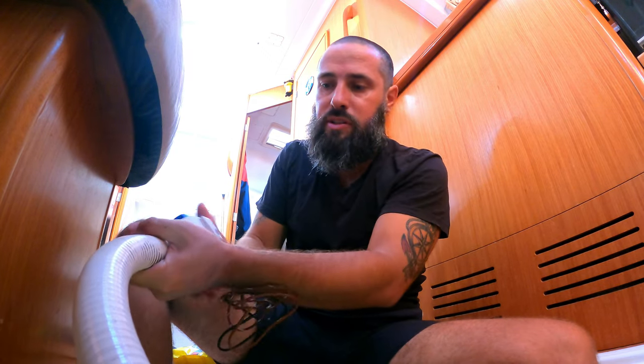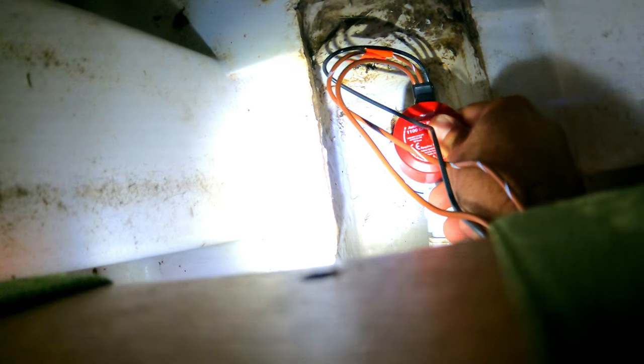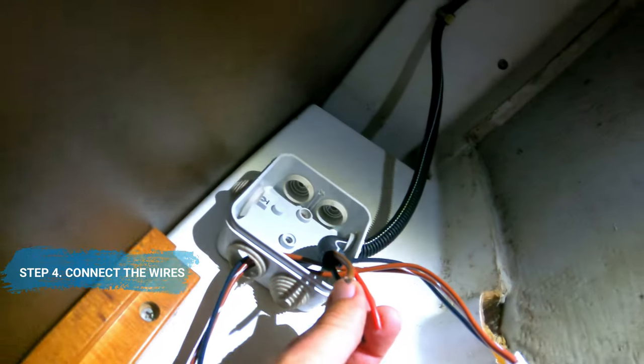There's a junction box and that's where everything is going. Let me search for the right fitting — okay, so the bilge pump is in place, and now connecting the cables into this box. I'm cutting the tip of the wire and then fixing it on the junction box and into the bigger box. Almost there — getting ready.